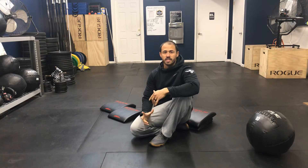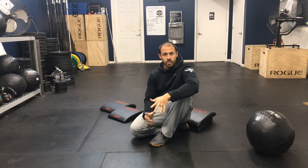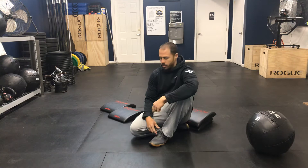Hey guys, I'm going to go over the double pigeon pose. This is probably one of the hardest stretches for your hips that you can do. And unlike the regular pigeon, it actually targets the hips, whereas your regular pigeon targets your IT band and your glute.